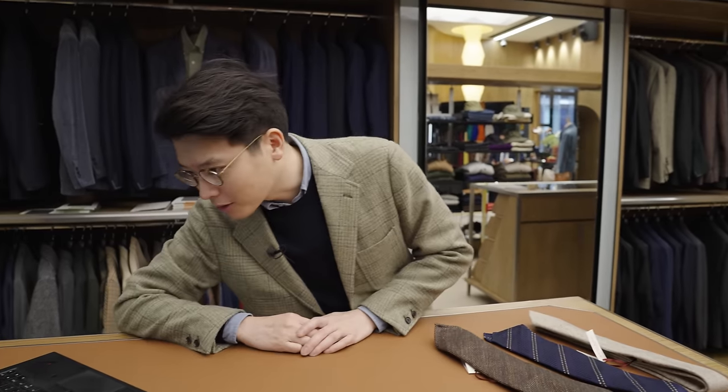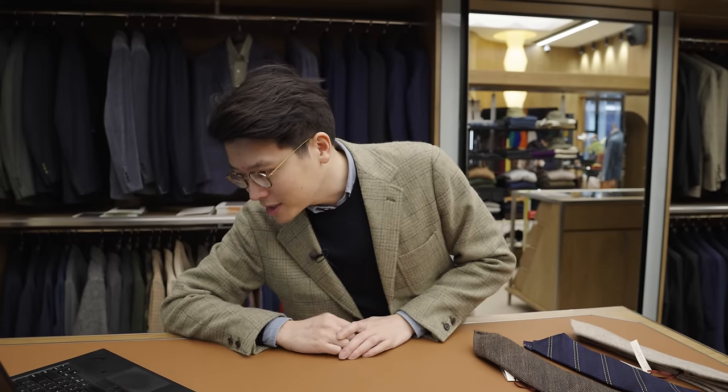This first question is by a gentleman named Alonso I.G. Martinez, and his question is: can you discuss your preferred lapel and tie proportions?